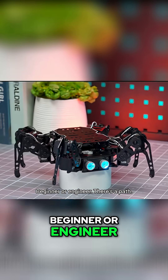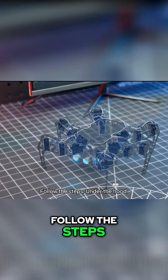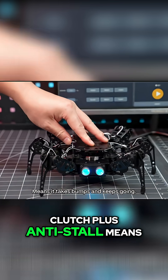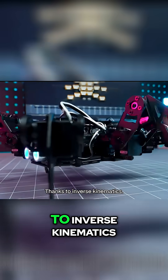Beginner or engineer, there's a path. Print or cut parts, drop in electronics, follow the steps. Under the hood: 18 degrees of freedom, 18 micro servos. Clutch plus anti-stall means it takes bumps and keeps going. Motion looks real thanks to inverse kinematics.